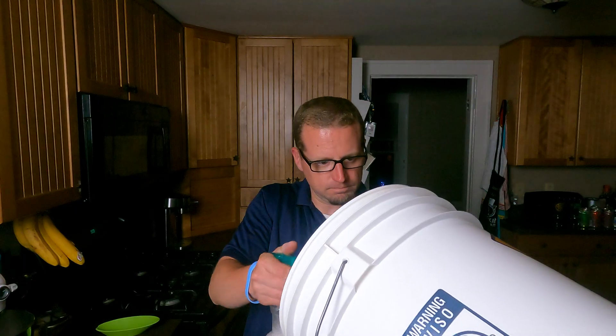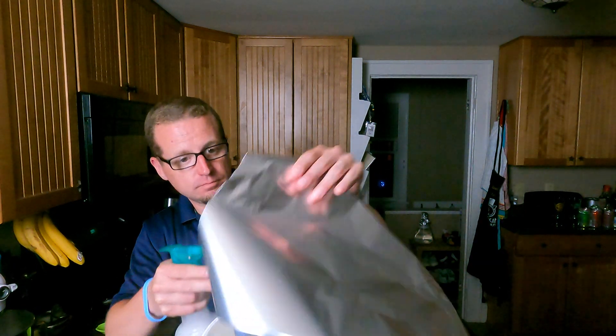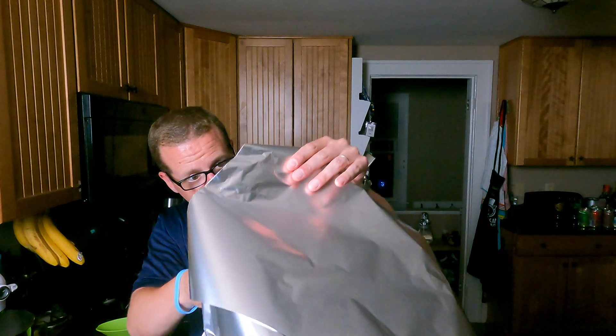Now I'm going to spray this into my clean ale pail, and I'm going to cover that with some foil, which I'll StarSan as well, so that the next time I use it it's ready to go. Hopefully you found this useful — making a spray of StarSan and having extra, instead of just filling up a container and dumping it like I've seen people do every brew.